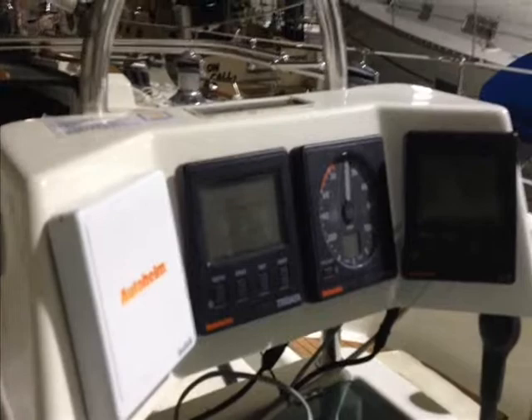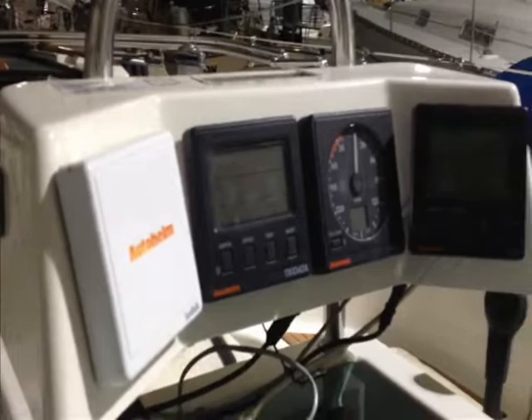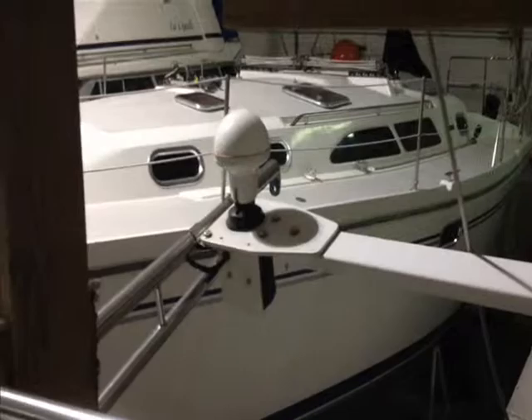There was a VHF radio very creatively mounted in the top of the box there. There's the old VHF, mounted in the top as I said, very creatively. Just fit — somebody did a nice job on that. We're going to replace that, go with one VHF radio, and just have the principal radio downstairs at the nav table and then a remote mic up here on the new helm pod that we're putting in.